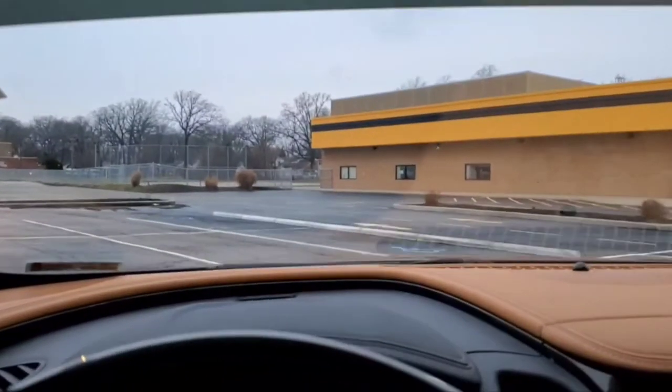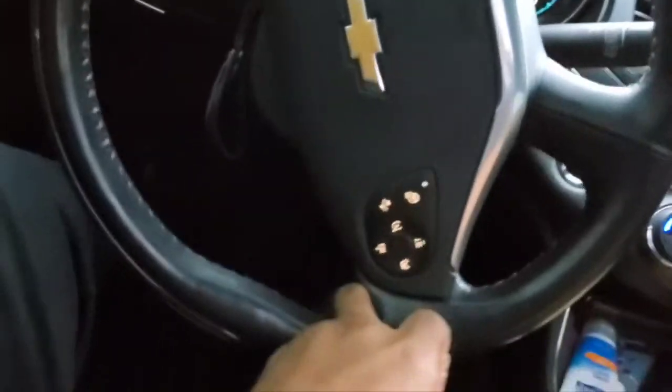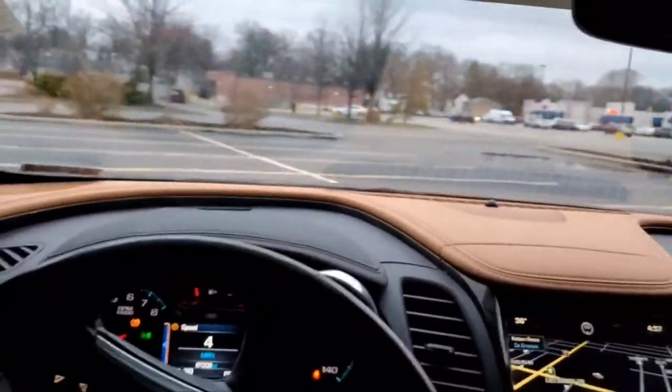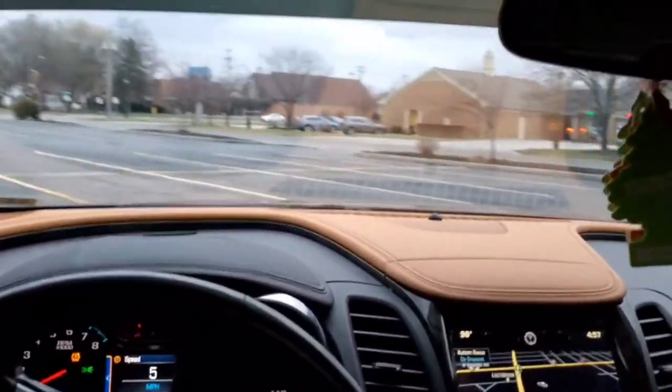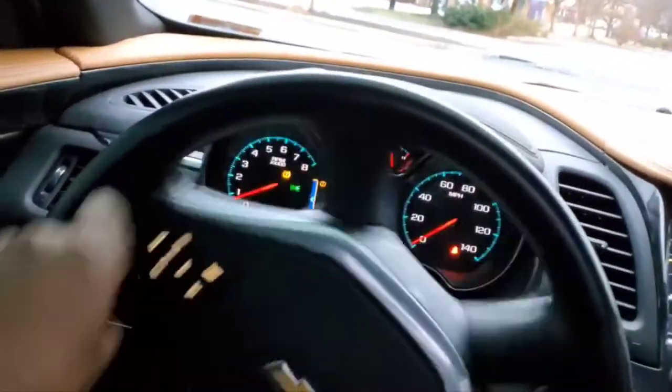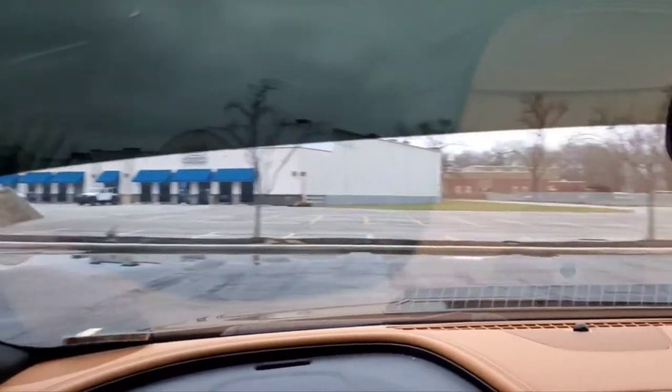I'm going to do a nice U-turn for y'all. Steer wheel all the way, as far as it go. Can't go no more. No rubbing noise. I'm going to go the opposite way now. Going to the right. All the way. No rubbing noise.